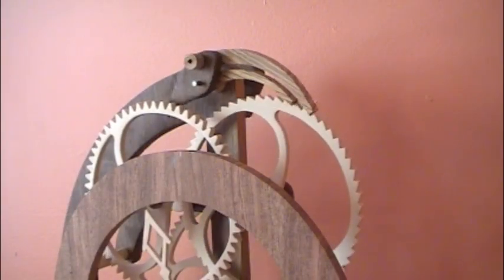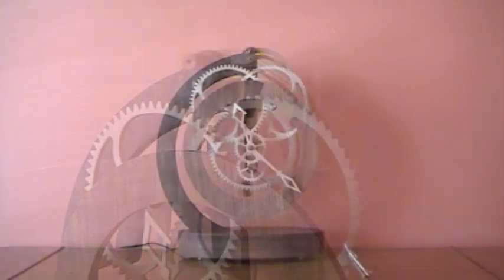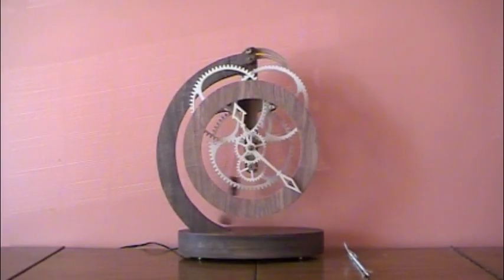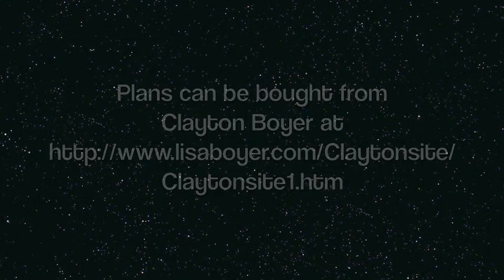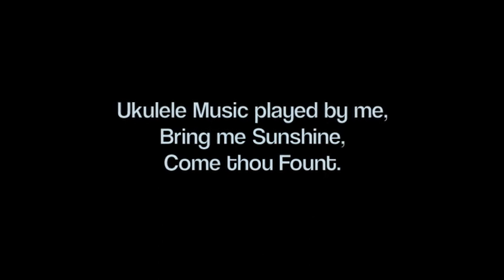The Toucan is an amazingly quiet clock - it runs really smooth and nice. I like it; I wouldn't know what to do without it now in our house. So if you want to build the Toucan, it's a cool clock to build. Till next time on the next clock - see ya!